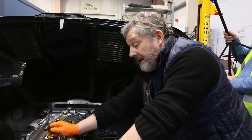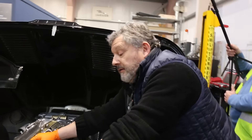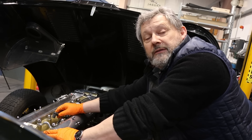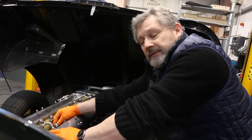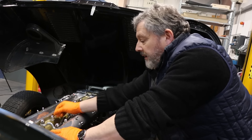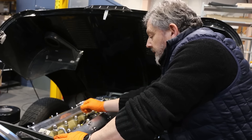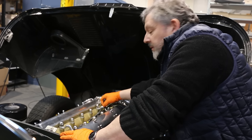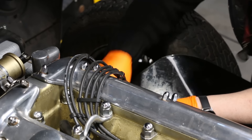Just as a matter of interest, Jaguar being Jaguar — they number the spark plugs from the back of the engine, not from the front like everybody else in the world. So number one is at the bulkhead and number six is at the radiator end. Something to bear in mind as it can cause confusion.